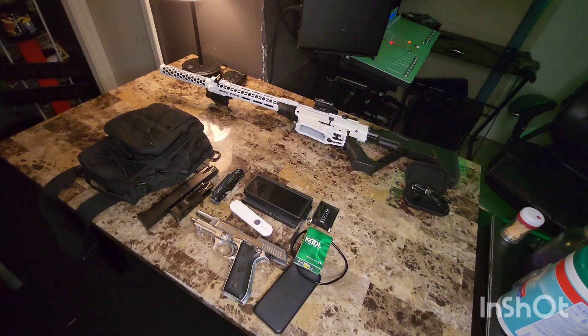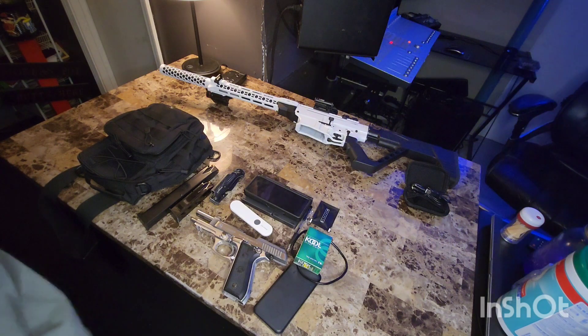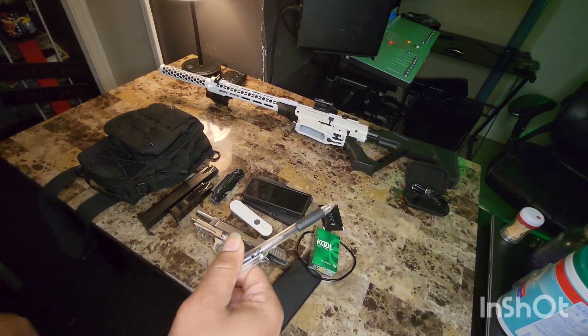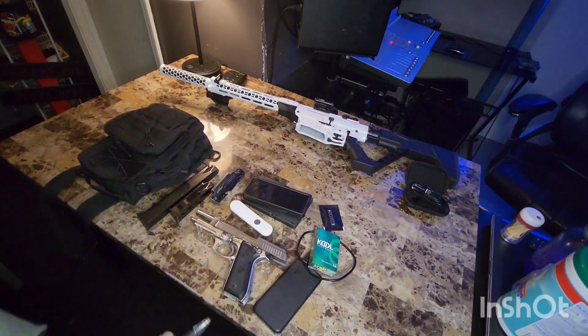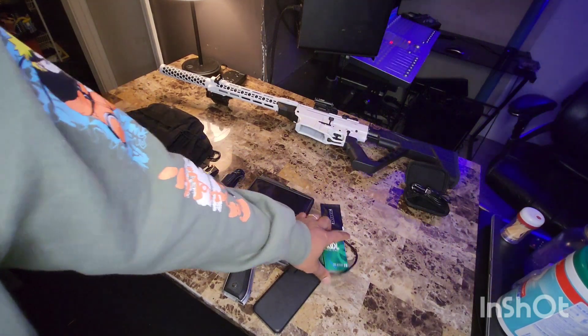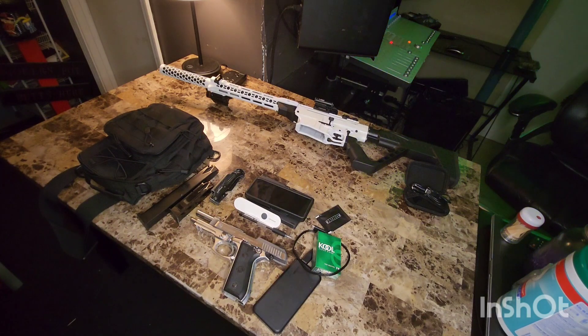Drop a comment, let me know what y'all carry in y'all EDC setups. Let me know what you think the most important thing in your EDC is. A lot of people are going to say the pistol, but honestly the most important thing I carry every day is a pen — not even my business phone. A pen is probably the most important thing next to my nicotine addiction. Tactical Miscellaneous — make sure y'all drop a comment, like, and subscribe. I appreciate everybody that tuned in today. We out.